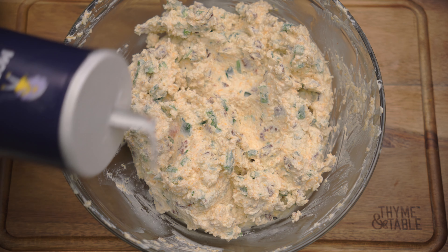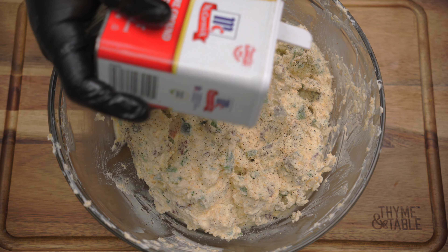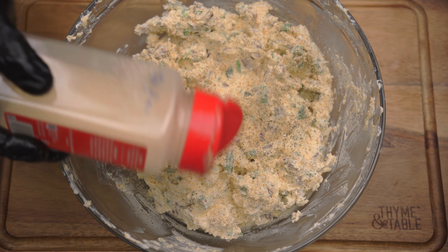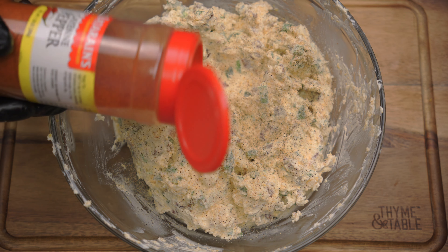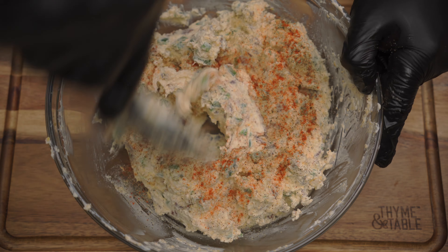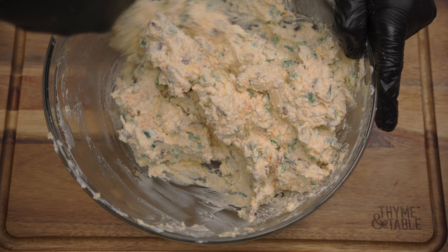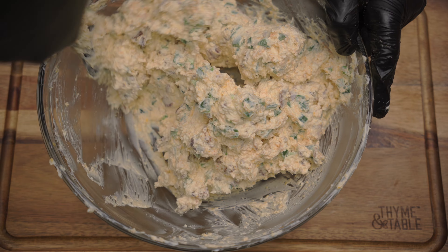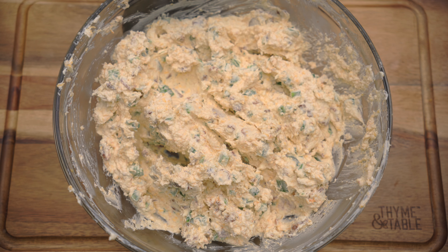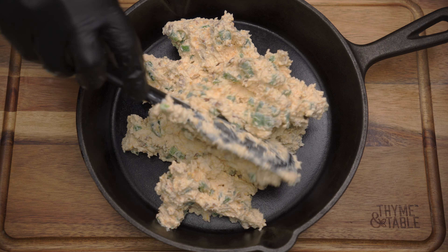Season to taste with salt, black pepper, garlic powder, onion powder, cayenne pepper, and smoked paprika. Next, place the dip in an oven-safe baking dish or a cast iron skillet.